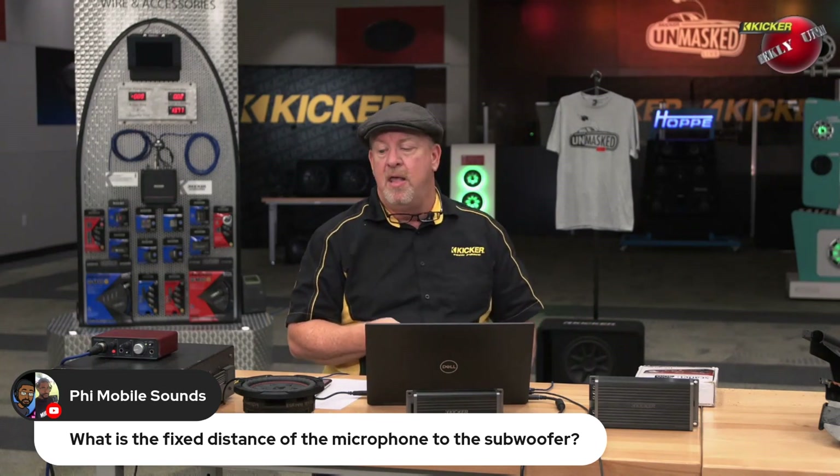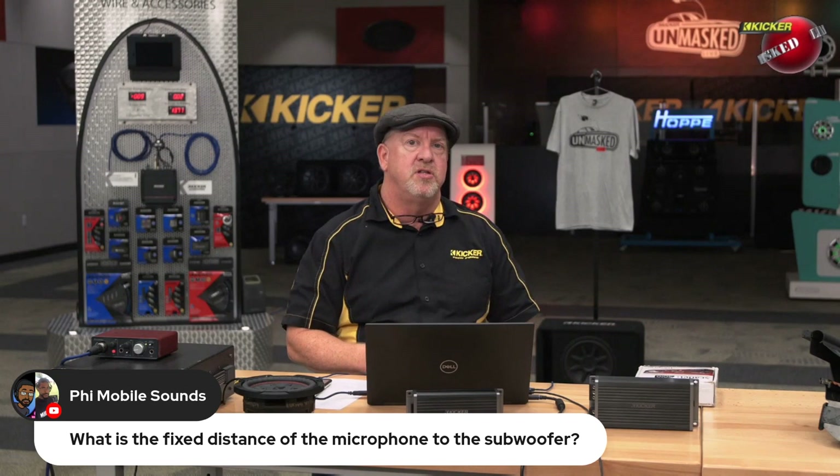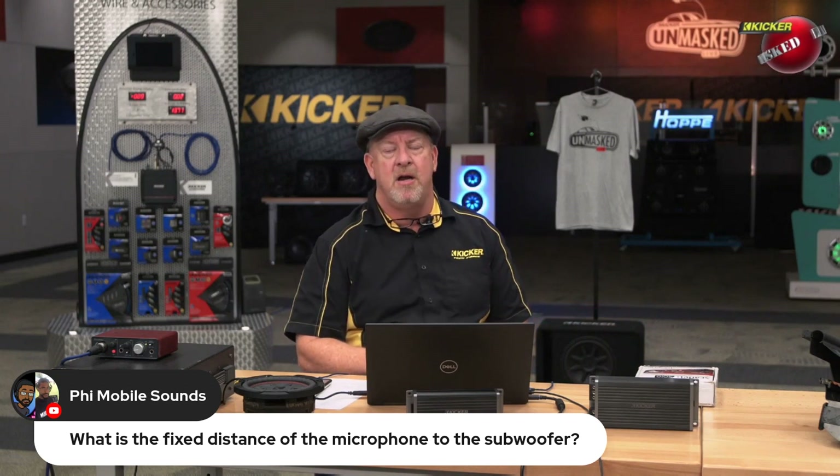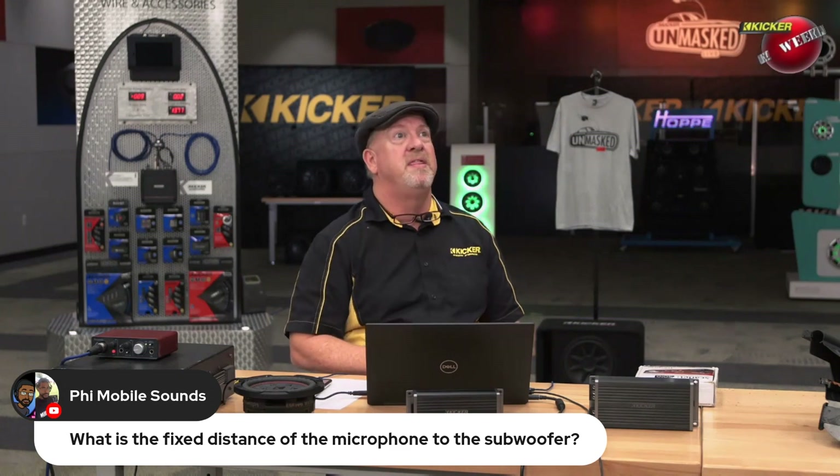That's why we talk about PA style speakers. Some of those tweeters out there are 108 to 110 dB sensitivity with one watt at one meter — and that is loud.